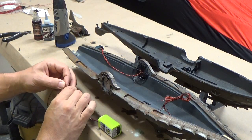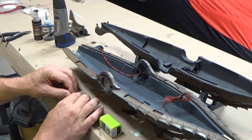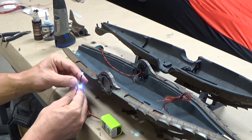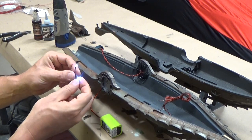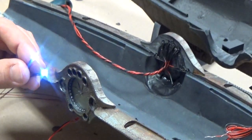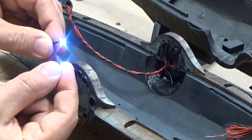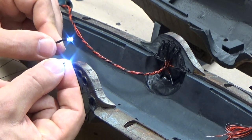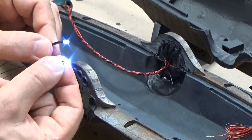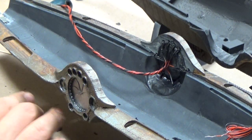Let's take a look at the difference between that filed and non-filed LED in terms of light dispersion. Here is the non-ground version and here is the ground version. Face-on they're fairly equal in terms of light, but once you turn it to the side you can see that the non-ground version gets much dimmer and the ground version disperses that light a lot more evenly. That's really what we're after.